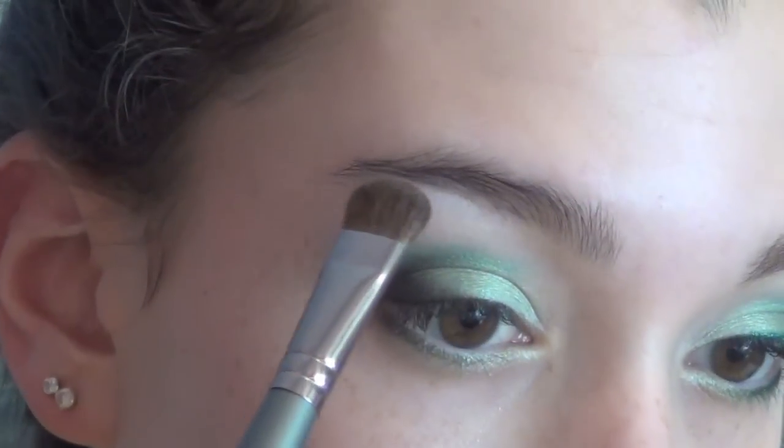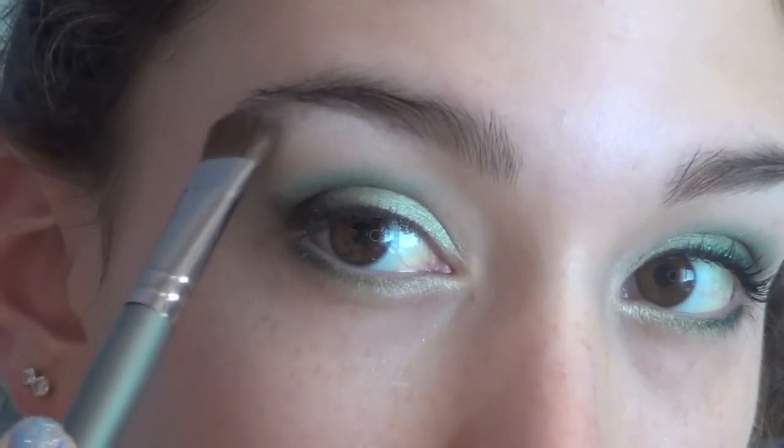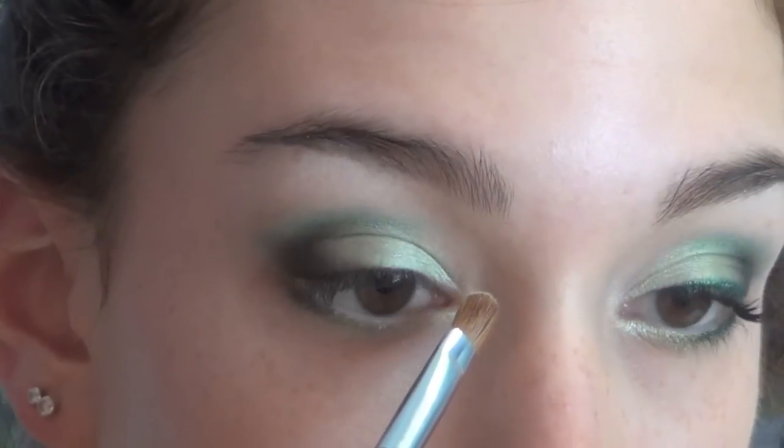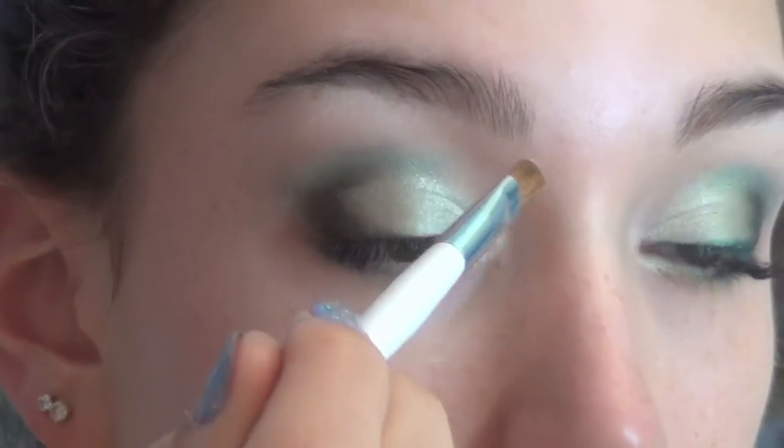Then I'm taking this brow bone color and applying this as my highlight underneath my brow bone. I'm also applying this same color to the inner corner of my eyes as an inner corner highlight and dragging it up towards my crease to create a more highlighted effect.